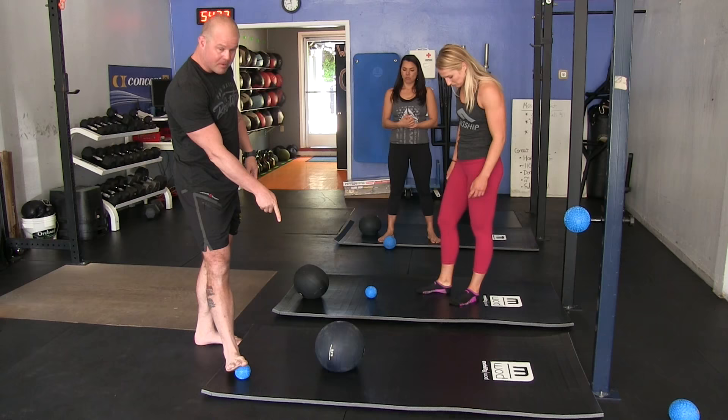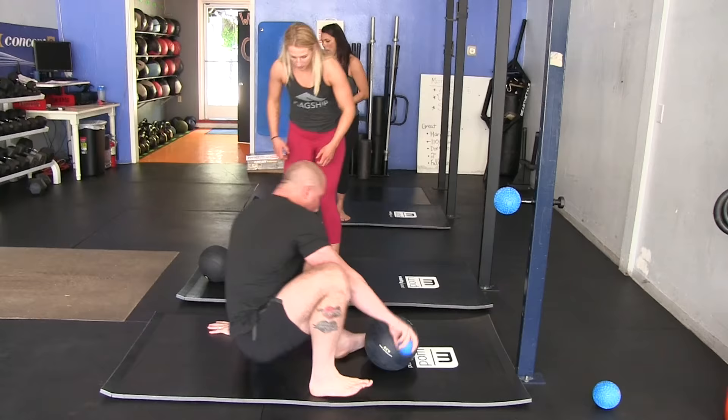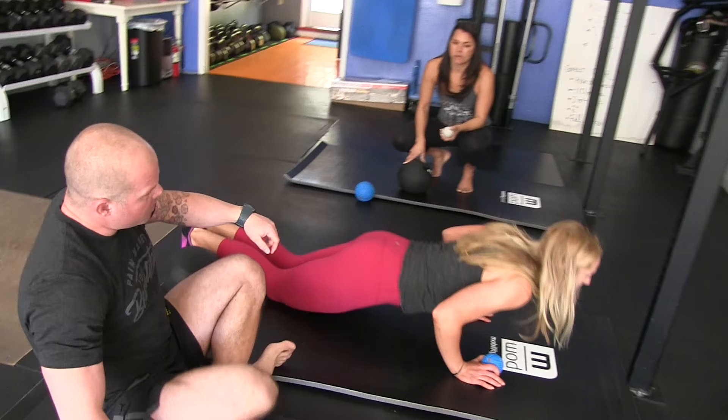Here's what you need: a heavy ball — we've got the super novice ball, but any kind of medicine ball works — and a lacrosse ball. We're going to show you how to set this up yourself.